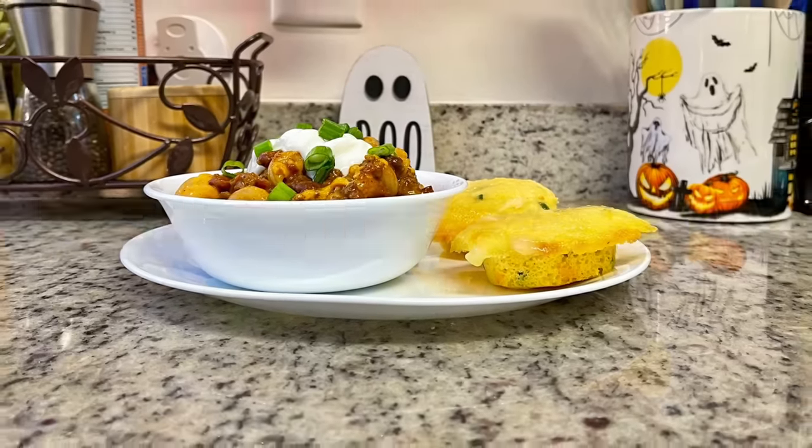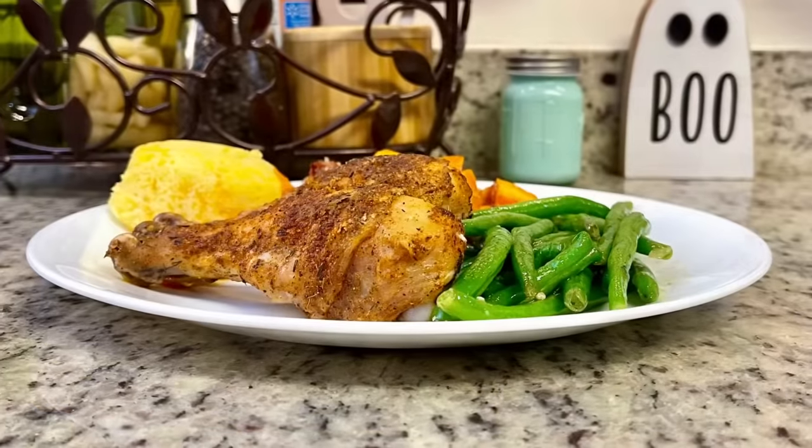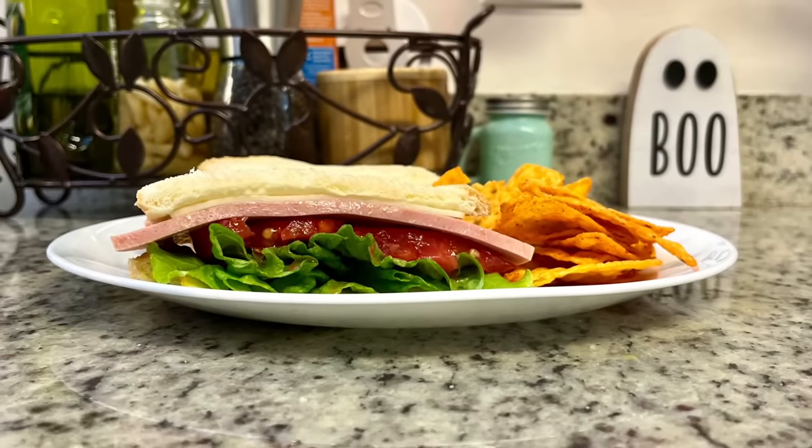Hi, I'm Megan and welcome to my kitchen. In today's 'What's for Dinner' video, I'll be sharing what meals we had this past week. Our dinners were easy to make, budget-friendly, and delicious, so if you're looking for some weeknight meal ideas for your family, just keep watching.